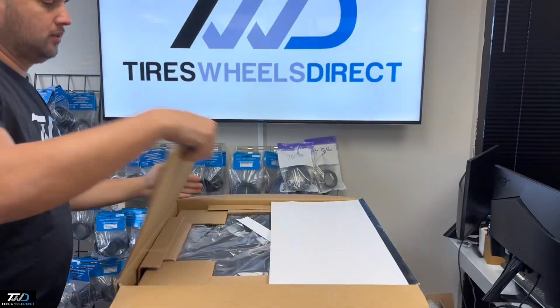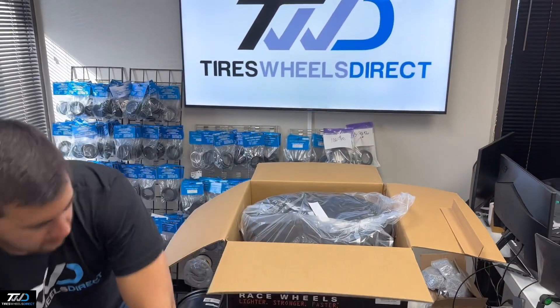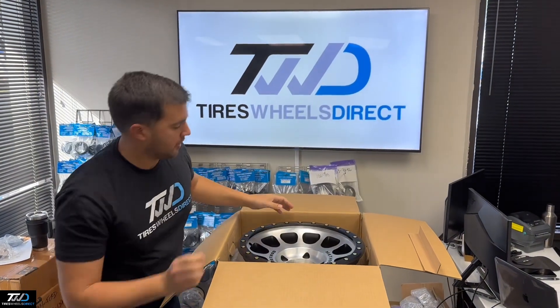So check this one out — we'll showcase this one to you. Let us know what you think in the comments below about this wheel.